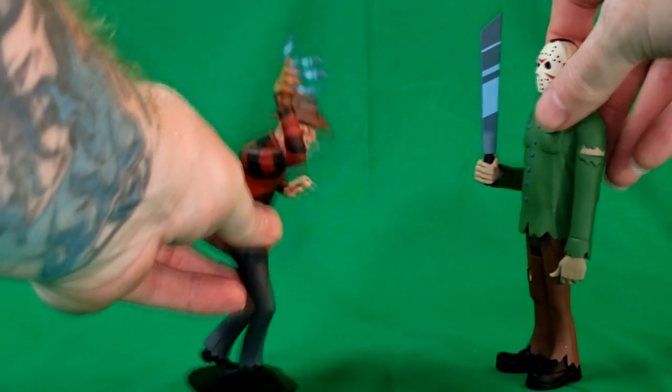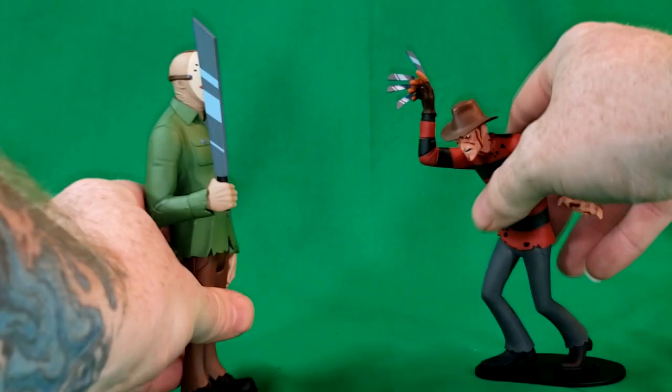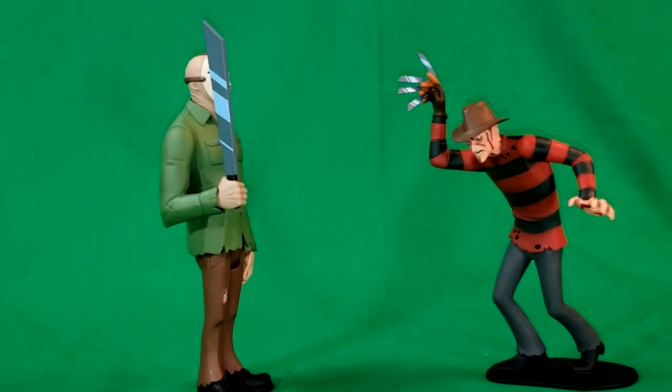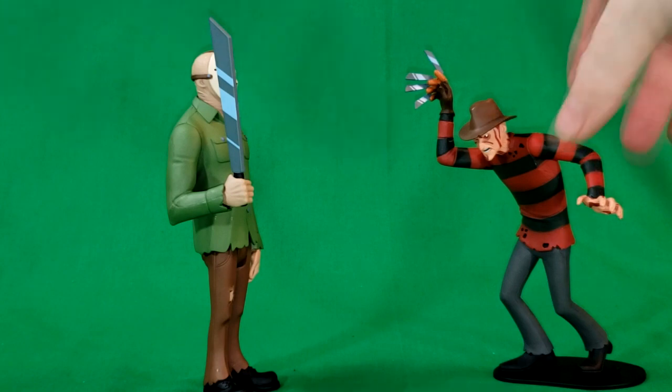Now let's go ahead and bring in Freddy Krueger from the same line and we'll have Freddy versus Jason. As you can see, Jason is just a little bit taller than Freddy — he comes in at about six inches tall. And these guys look great displayed together.